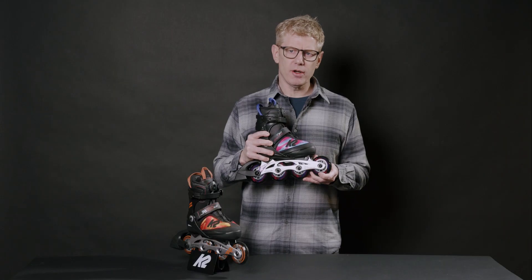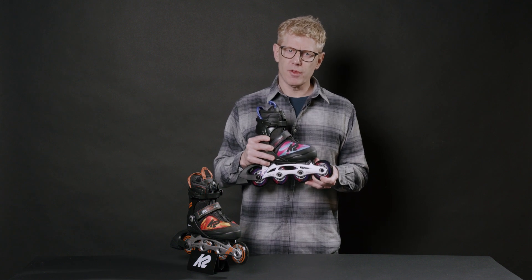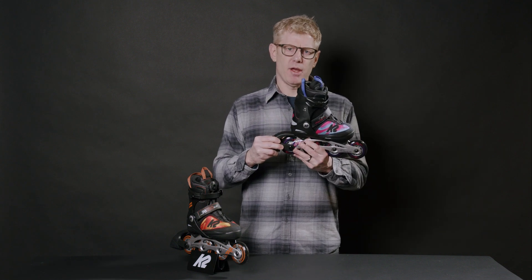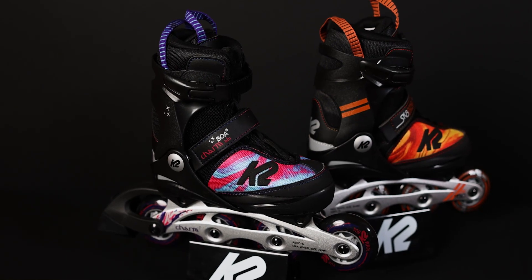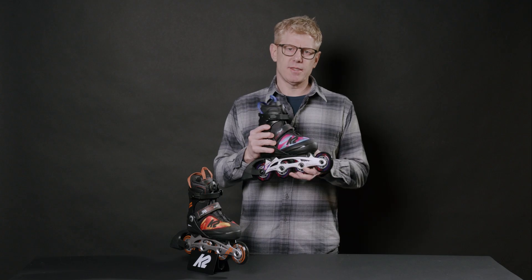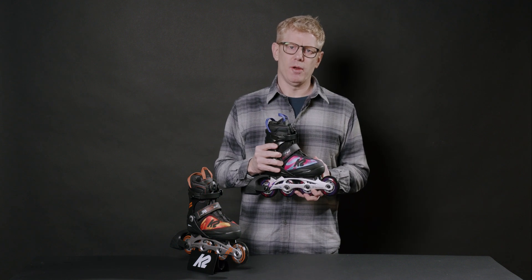The wheels are ADA hardness — nice and grippy, smooth for outside, good for the rinks. These skates have brake mounts and rubber brake stoppers that are non-marking. You can take the brake mount and switch it to the left side if you want. Lots of performance and good times on these skates — I hope you enjoy them.